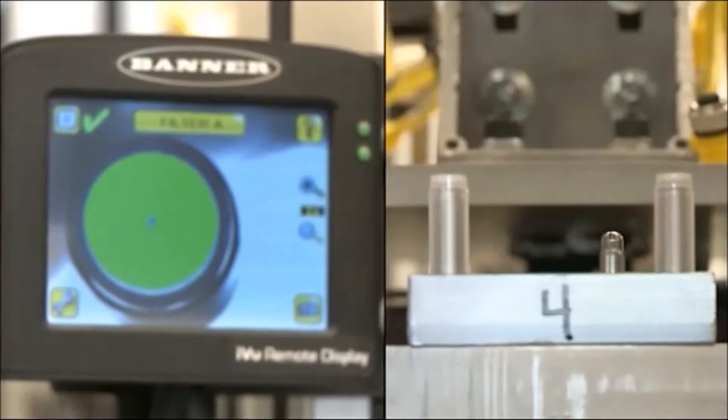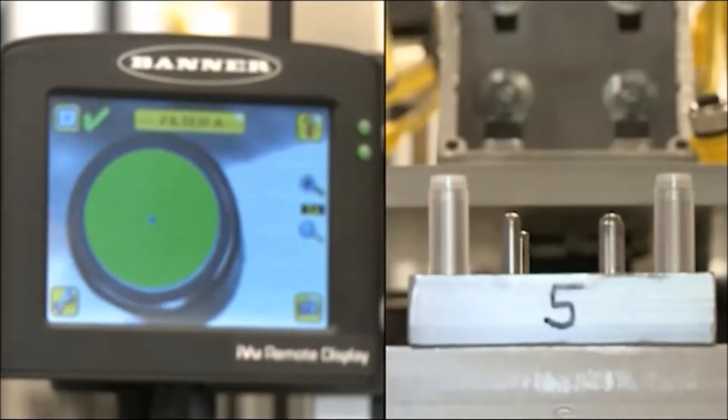The integrated vision system then inspects for the presence and the proper orientation of the filter material and a measuring ring.